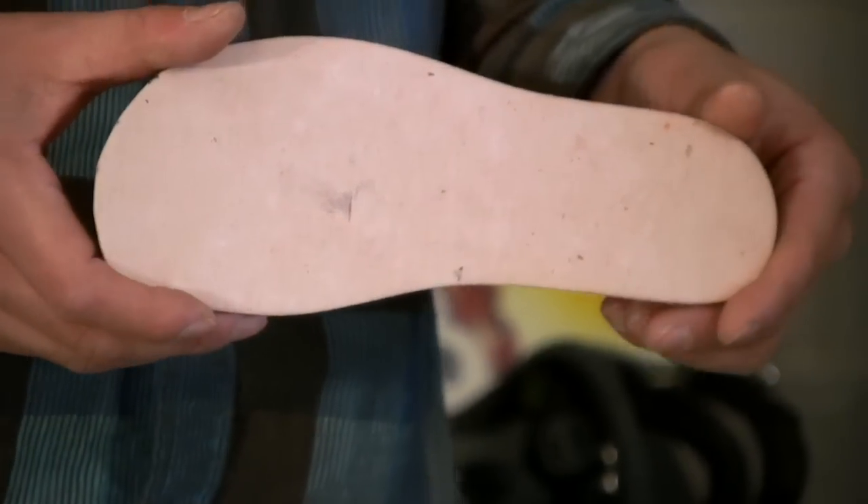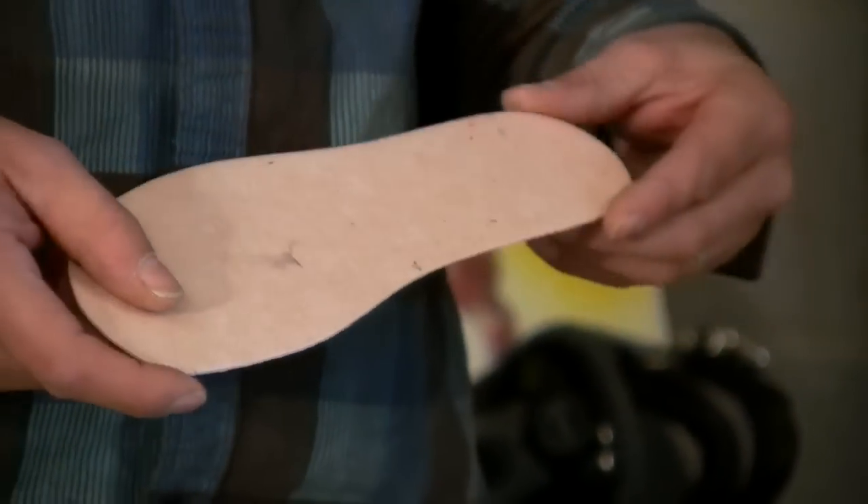An insole blank takes up a half size in the boot and goes right underneath the insole.